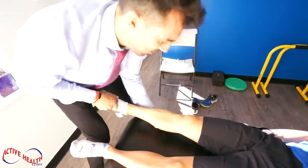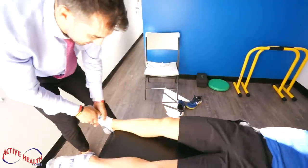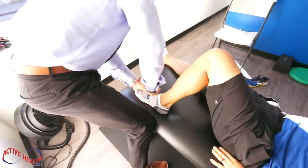Let's make sure everything's moving. Bend the knee. Foot relaxed. Let's check this one. Bend here. Knee in a little bit. Foot relaxed.